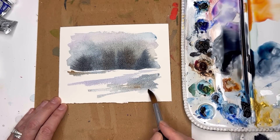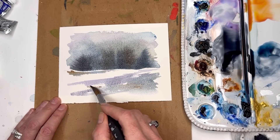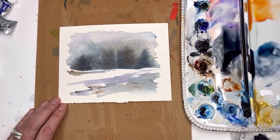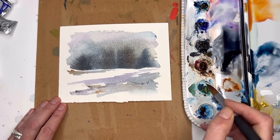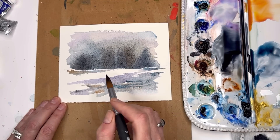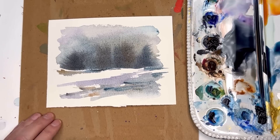Watering it down, just kind of moving that color around — grab some blue-purple, some brown, filling that in. A little bit of Payne's gray, tapping it in. That was pretty quick — that right there looks like a great little winter scene. I'm gonna grab some indigo and play around with that a little bit, moving it around just with the tip of my number 12 brush.